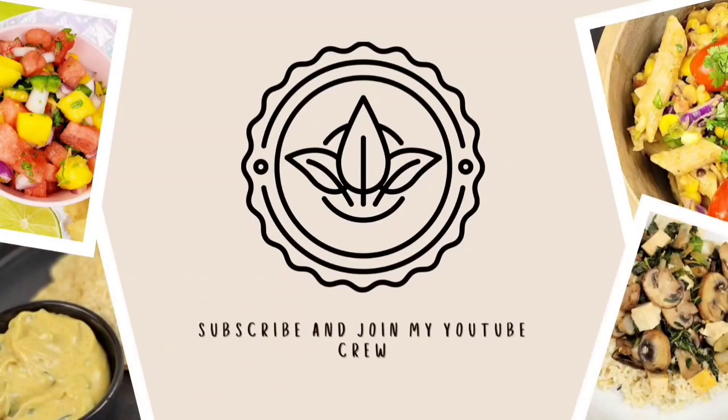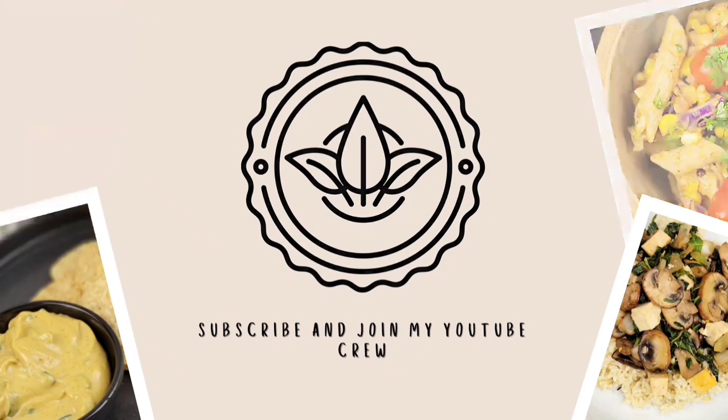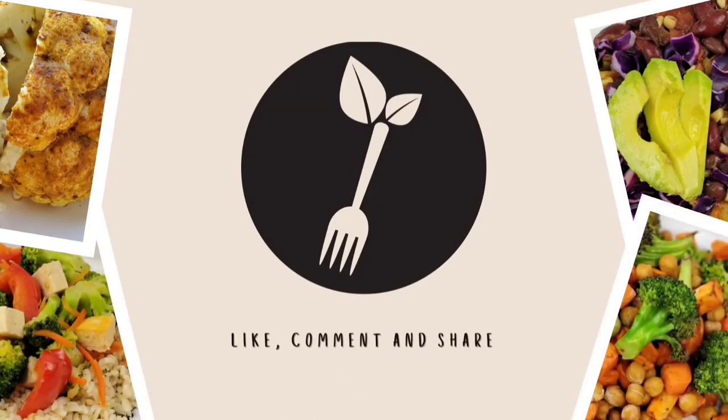Hey friends, happy Whole Foods Wednesday. I'm back with another recipe. Thank you so much for watching my last video. I know not everyone is here for vegan food, so for those of you who took the time to watch it, I appreciate you more than you know.